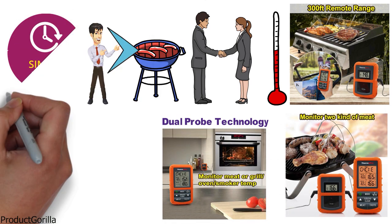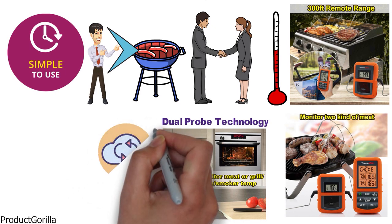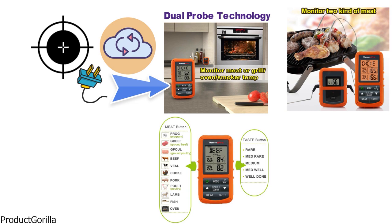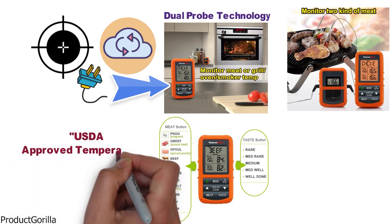The TP20 is very simple to use and is good to go straight out of the box. There isn't any complicated synchronizing or calibrating required — just plug it in and it's ready to monitor. The TP20 is also pre-programmed with presets that have USDA approved temperatures for various meats.